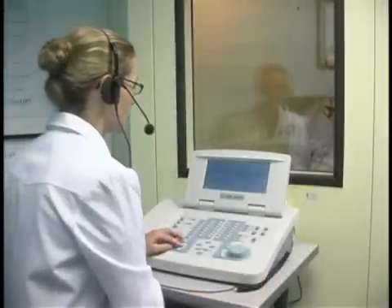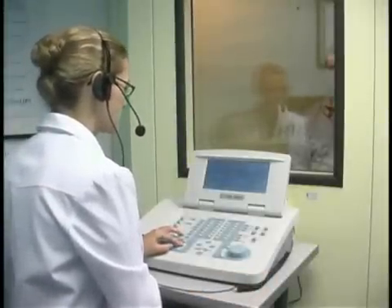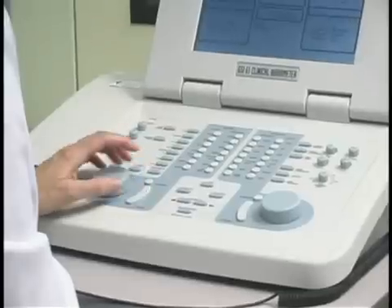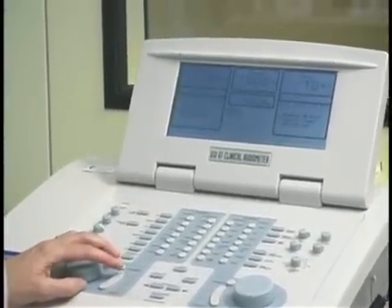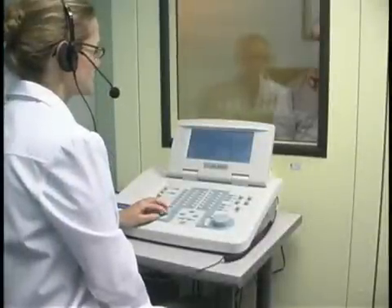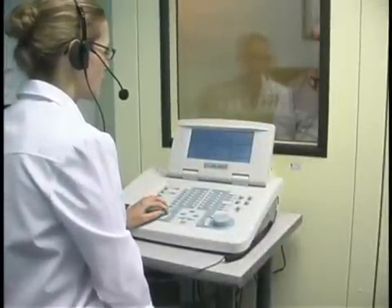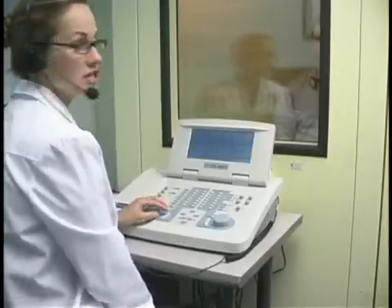I'm starting at a level where I know he can hear, and then I go down in steps of ten decibels each time. Each time he responds I go down by ten decibels again until he doesn't respond. When he doesn't respond, you go up in steps of five. This is called a bracketing technique — we're trying to determine the softest level that he can hear at least two out of four times.